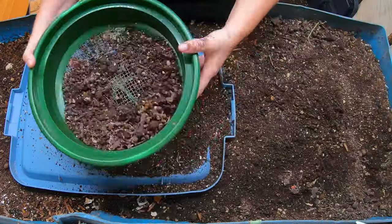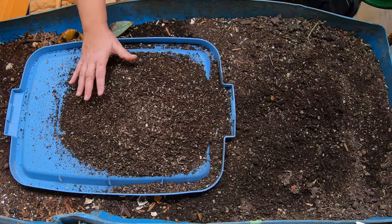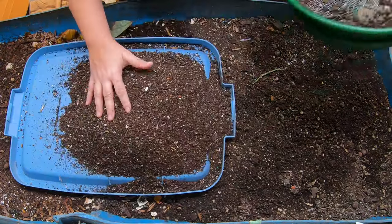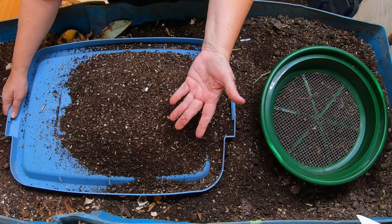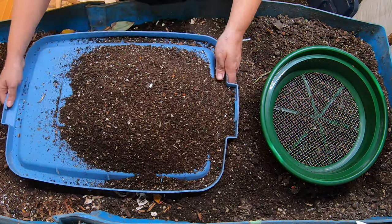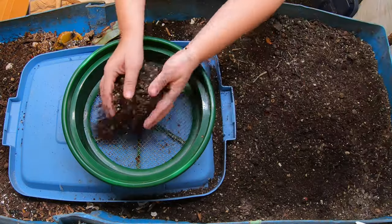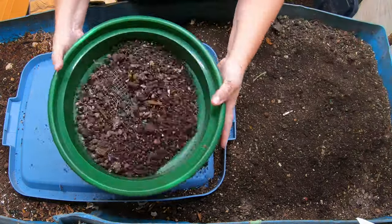The super dry stuff you're seeing on the top here is basically from me unpotting some plants and changing their size for the winter. Some of the big 20 and 30 gallon pots that I grow peppers in during the summer get moved down to a smaller footprint so they fit in my basement. So this is not all 100% castings.